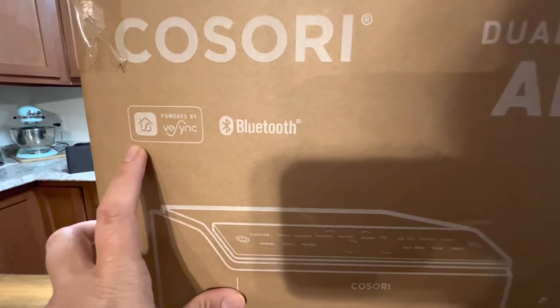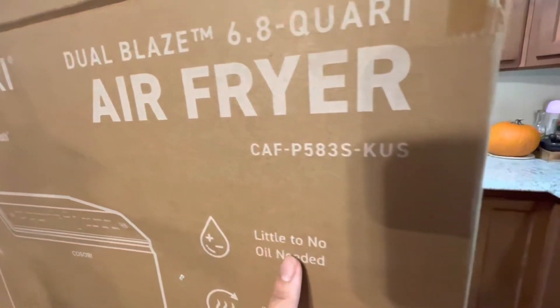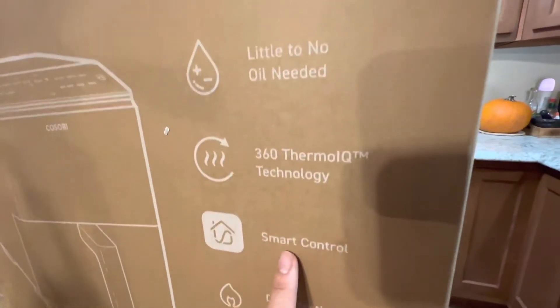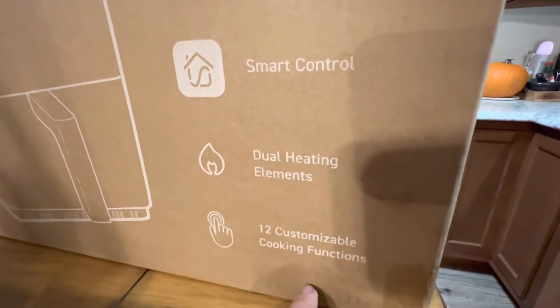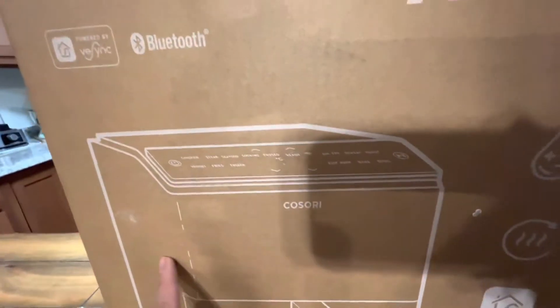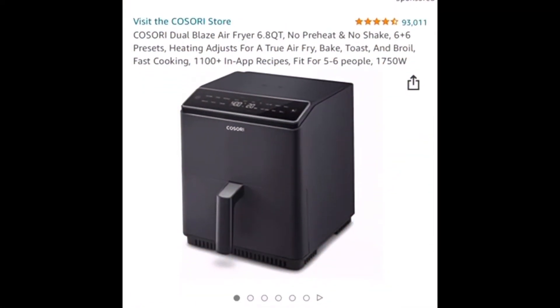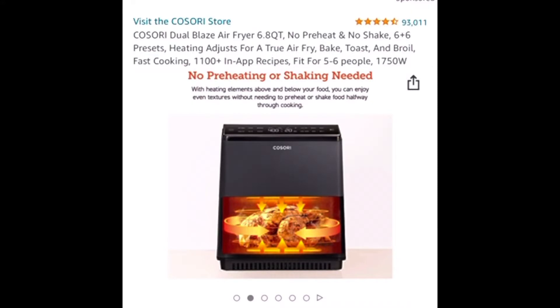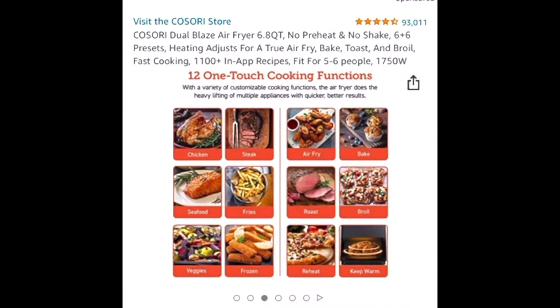Hello friends, welcome back to Dash of Spices. Today we are going to unbox the Cosori Dual Blaze 6.8 quart air fryer. I am super excited — I reached out to Cosori to test one of their products and this one was sent to me. You could also look this up on Amazon; I provided the link down below. So far it has good reviews.